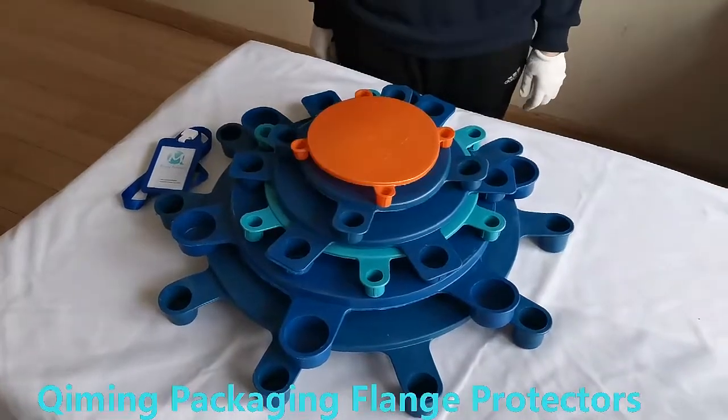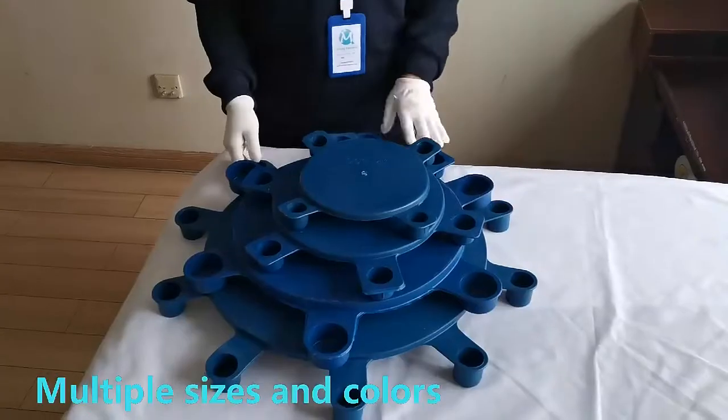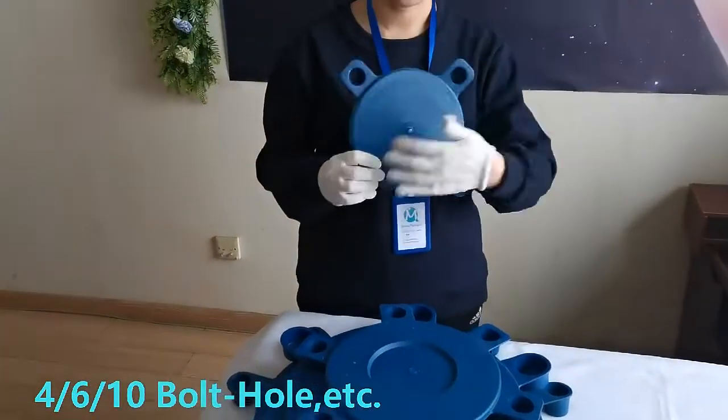Hello everyone, this is the flange plastic protective cap with bolt hole produced by Kimming Packaging. It can be selected in various sizes and colors.